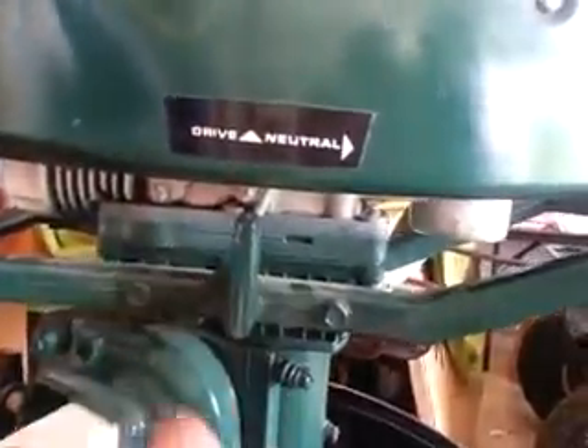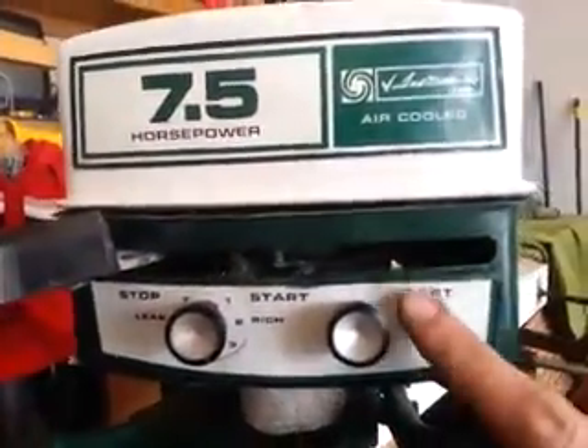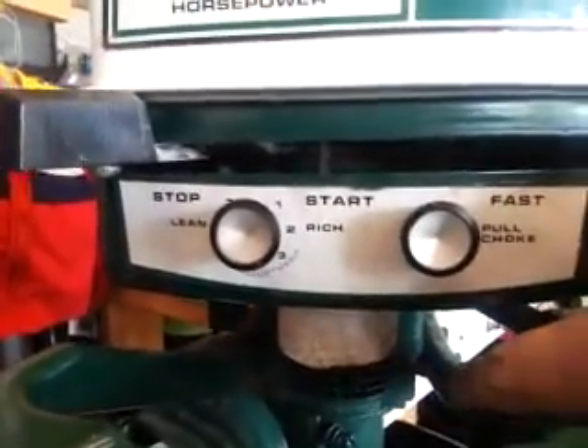It's got neutral and drive right here, which actuates it, and your idle control here. I think I'm out of gas. But anyway, obviously your choke carb is here — that's got to have some stuff in it.